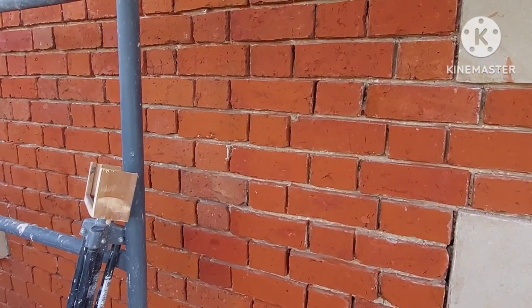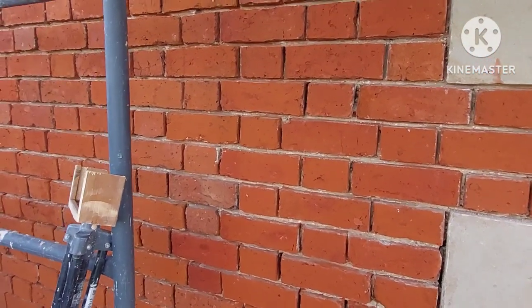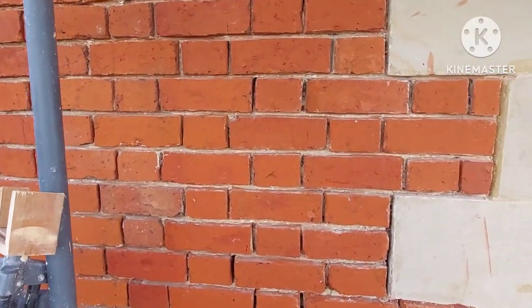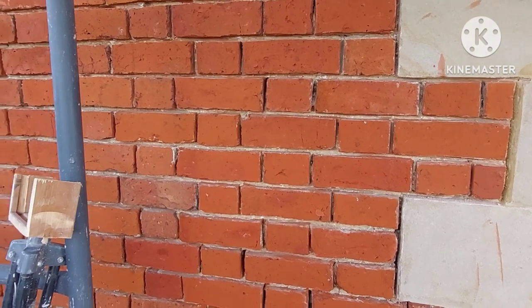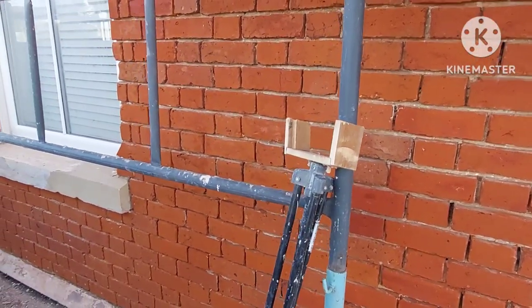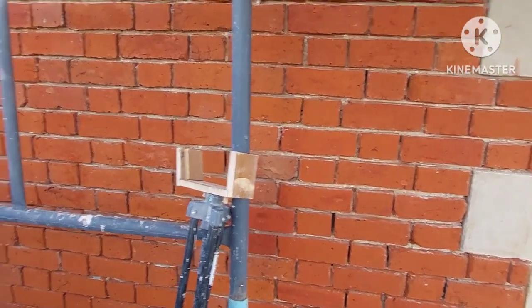Good morning, welcome to Brighton's Atlantia and Restoration Co. Last week I mentioned about the little specks of cement on the bricks, and I was going to use a brick toner to colour the bricks up a bit. And as you can see, it's quite successful.